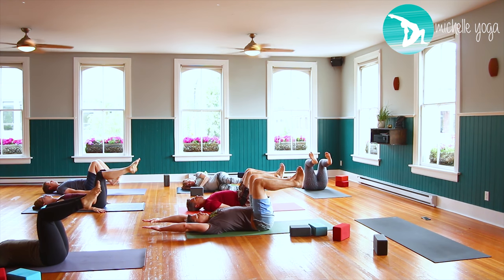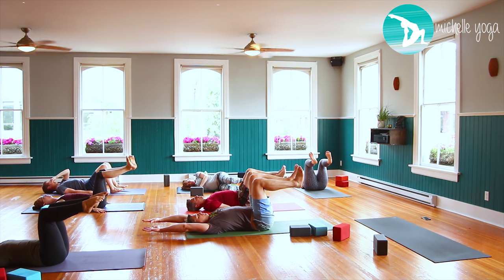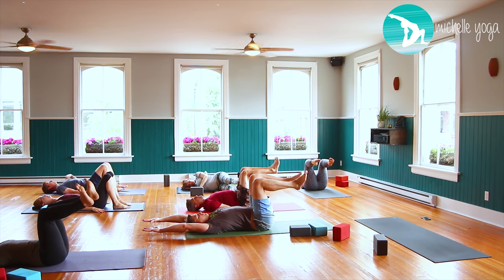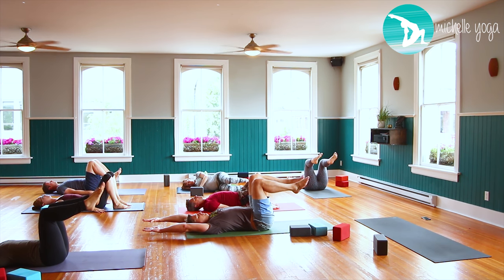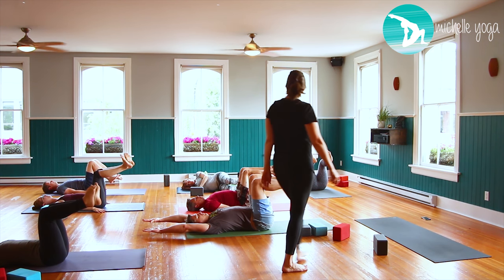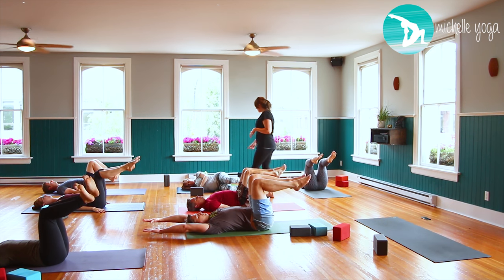Keep the arms beside you if the arms overhead is too challenging — it makes it much harder. Touch your chin in, close your eyes, open your eyes so you're looking straight up at the ceiling — always look straight up, not at the mirror. Change direction with the circles. Then do the other side.